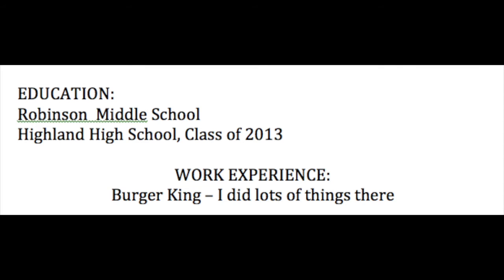Look how work experience is not lined up under education — it looks messy. The words 'work experience' should be pushed over all the way to the left. Don't say 'I did lots of things there at Burger King.' Just put Burger King there.